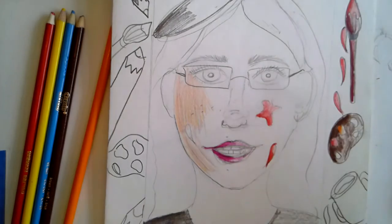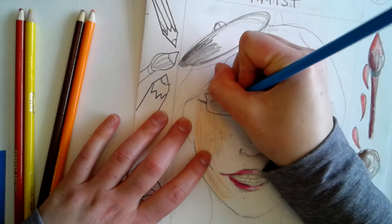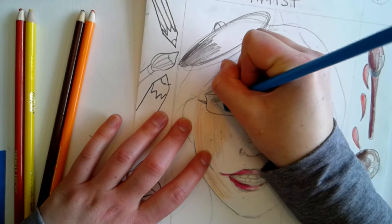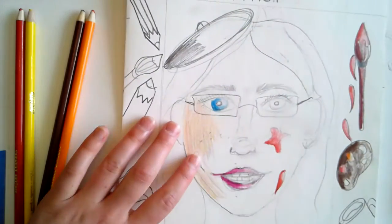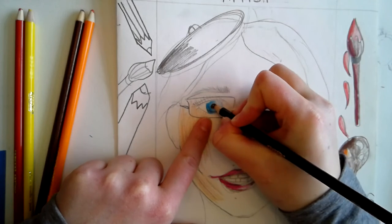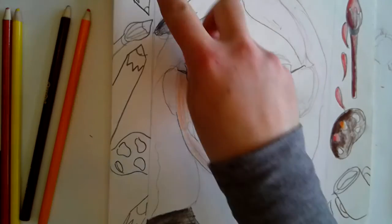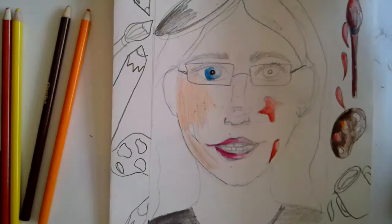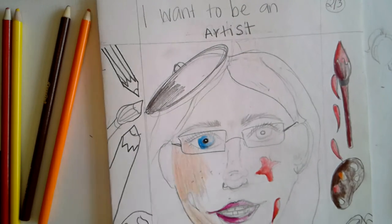For the eyes, just like on the other self-portrait I showed you, start with your value — press hard on one side and lighten up the pressure as you go. For your pupil, you can even leave a little bit white to show a little light in your eye. Your goal today is to finish drawing in your frame with elements that describe what you want to be when you grow up, and write your occupation: 'I want to be a blank when I grow up.'